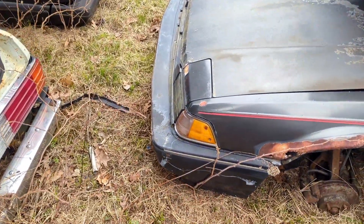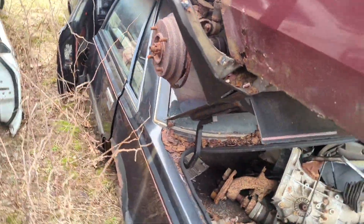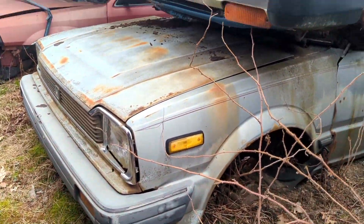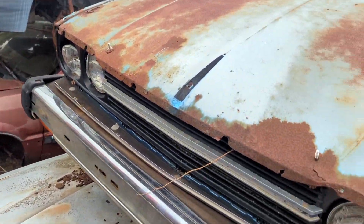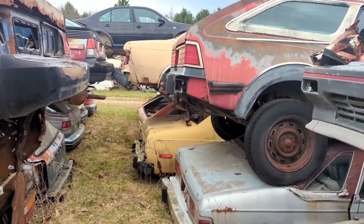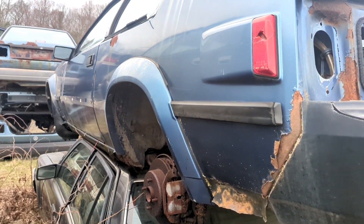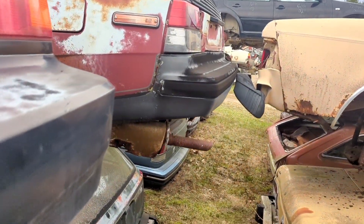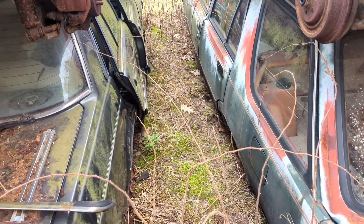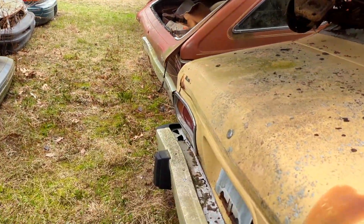Look at that little guy — more pop-up headlights. Look at this old Honda — look at her, she's a beaut. Homemade lip on it. Some V-dubs. Another Renault — 2-2 power. More Renaults. Concord — we're dunking.